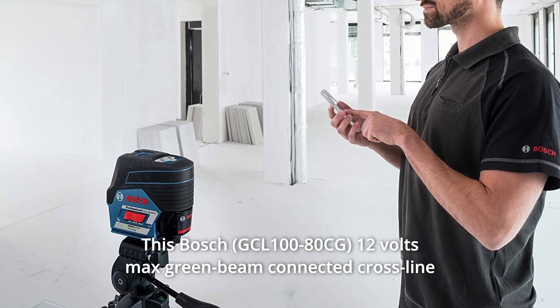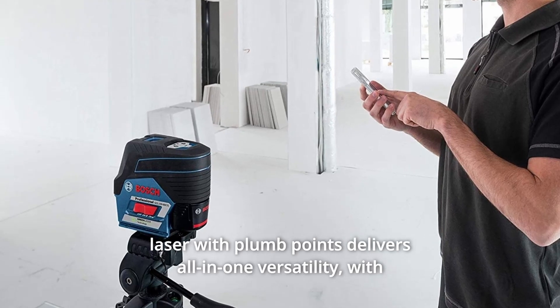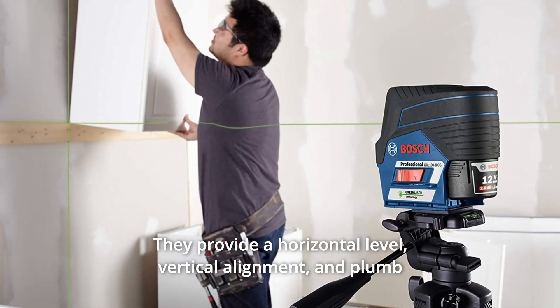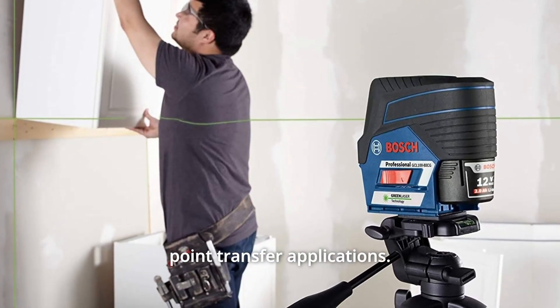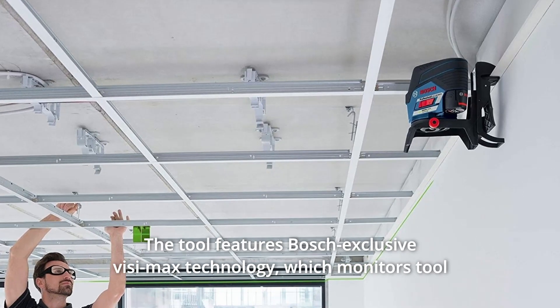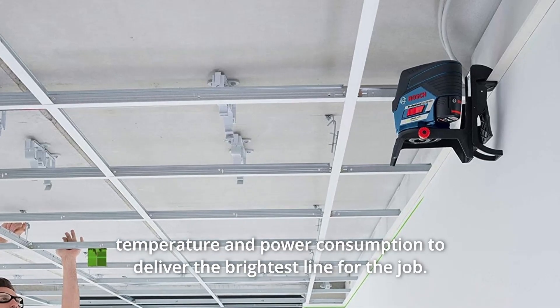This Bosch 12V Max Green Beam Connected Cross-Line Laser with Plum Points delivers all-in-one versatility. With highly visible lines and points, they provide a horizontal level, vertical alignment, and plumb point transfer applications. The tool features Bosch-exclusive VisiMax technology, which monitors tool temperature and power consumption to deliver the brightest line for the job.